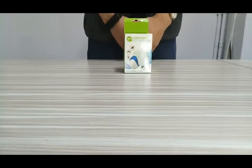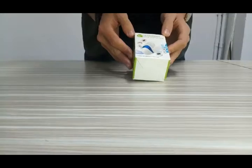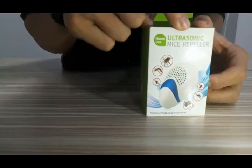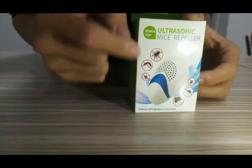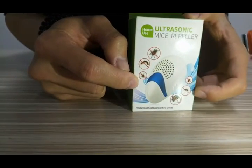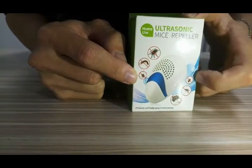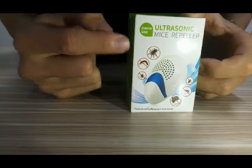Hello, my name is Tori and today I'm going to show you our ultrasonic mice repeller. It can also repel pests in the house — mice, cockroaches, mosquitoes, and spiders.